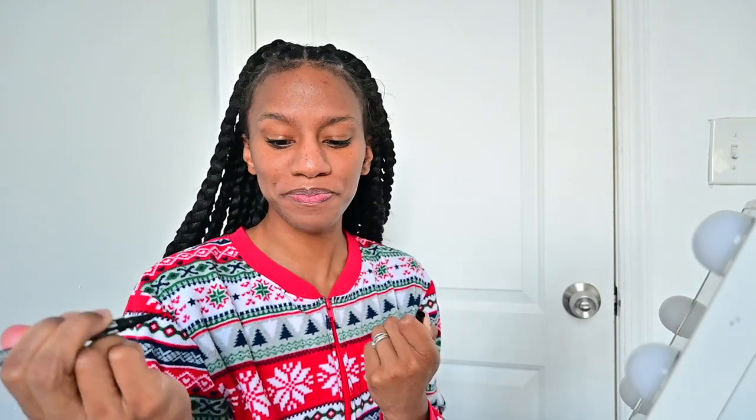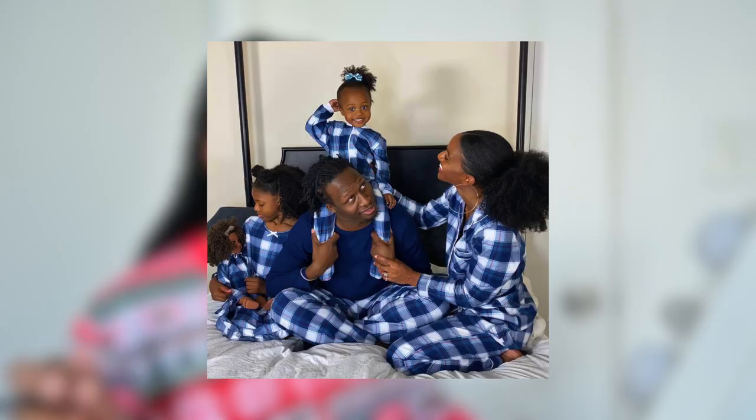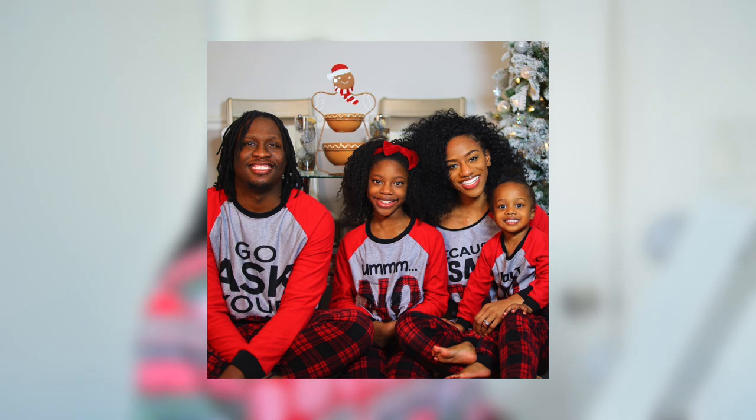We are about to take our Christmas photos where we wear our matching pajamas. We do this every year, and I will be posting the pictures on Instagram. So I thought it would be fun to do like a little behind-the-scenes of our shoot. First things first, I gotta get myself together. Don't look at my edges, okay? So today's video is a behind-the-scenes of our photo shoot, so let's just play some music, shall we?